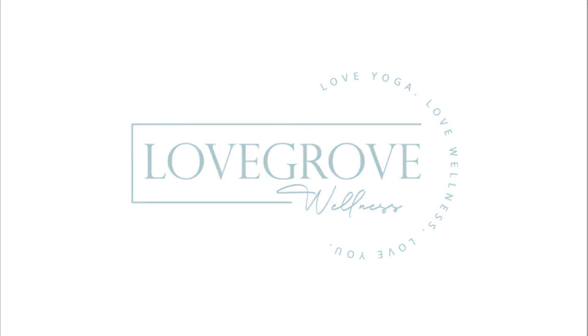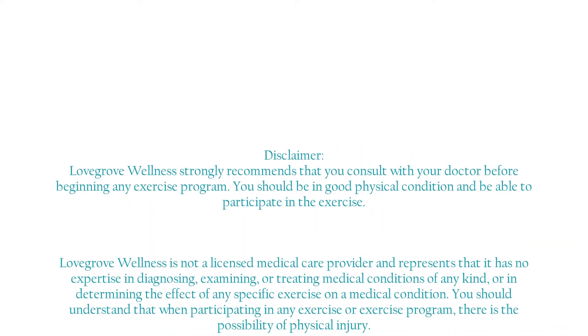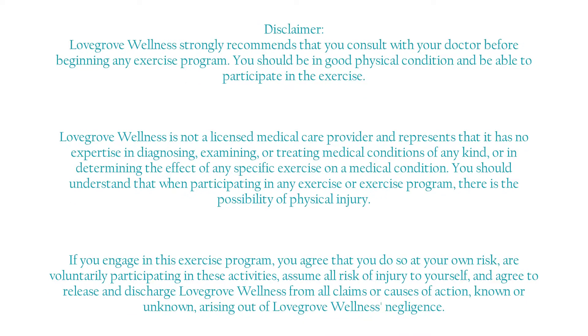Welcome to Lovegrove Wellness. Before you begin, please ensure that you are in good physical condition and ready to exercise. If you have any questions in regards to this, please consult with your doctor.